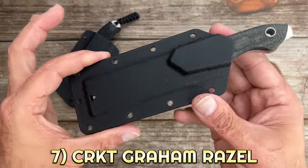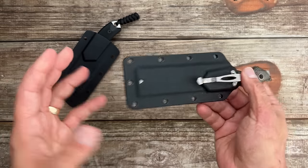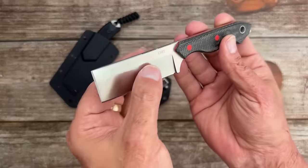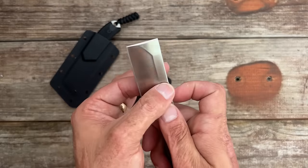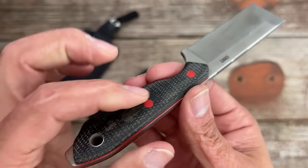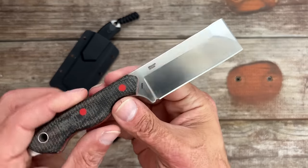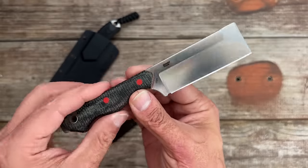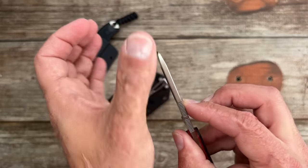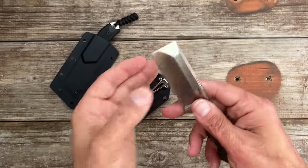Number seven, we have the CRKT Graham Razor. I didn't have a whole lot of expectations, but the sheath comes with a pocket clip — it's an injection-molded plastic sheath, which is not the best, but mine's still holding the knife in without rattle. You've got Graham's signature Razor blade, which is a cross between a razor and a chisel: chisel edge up top, utility razor portion below, with a nice deep hollow grind for slice cuts. Pretty comfortable — I like the micarta scales. You get a pop of color with a red liner, red pins, a little attitude adjuster in the back, lanyard hole, and the jimping works well. It just slices really well and it's unique. The chisel edge on the spine side is less useful because of the V-grind angle there.